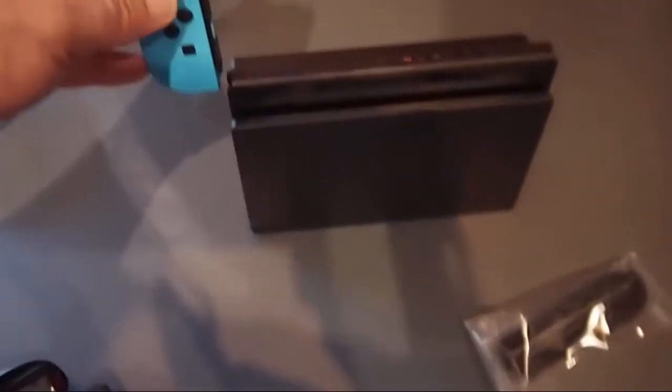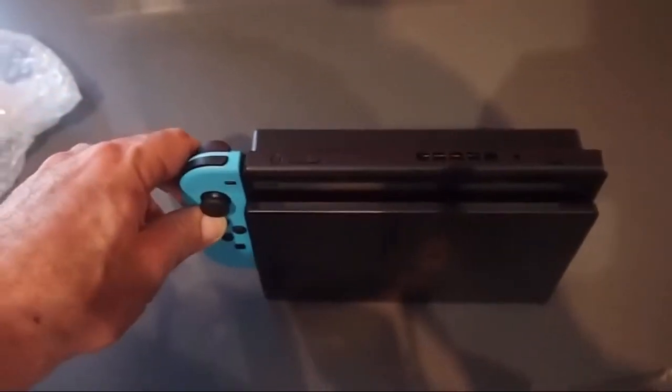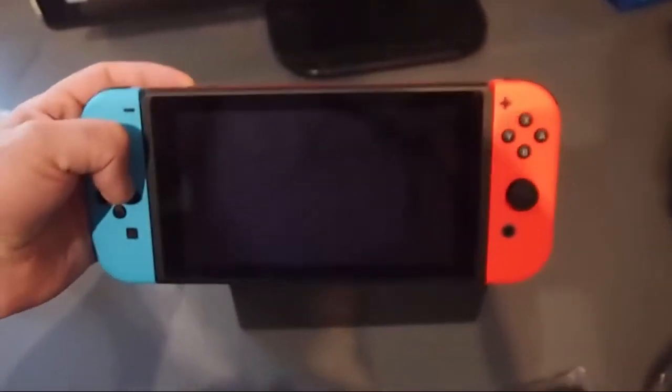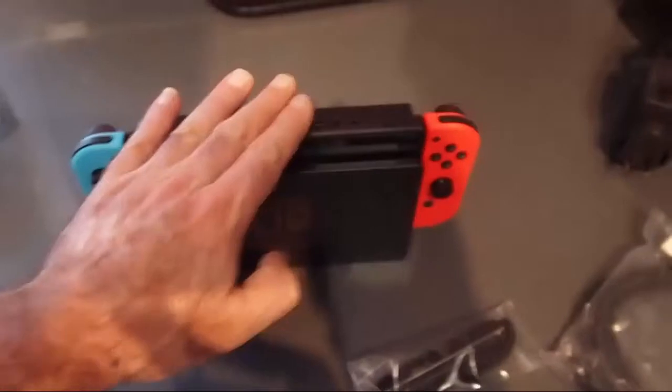I'll just show you this other thing - if I can work out how to dismantle this joystick. There are little buttons here, pull these apart. There's a little button right there, you push it in and that slides out. So we can also chuck these on the screen. And this is what it looks like when you're in portable mode - that is pretty fun actually, that is cool. As a portable machine it's a massive screen, like it's a lot bigger than the PlayStation Vita or the 3DS.